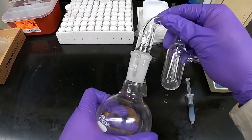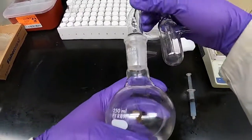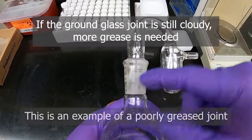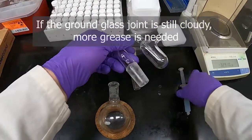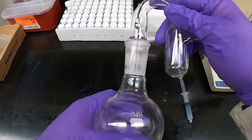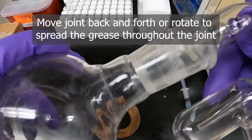We insert that into our joint and rotate it, but you can still hear that grinding sound. We can also see there's not that wet appearance you get on glassware when it's been properly greased. It looks like I haven't gotten enough grease on this joint, so we'll take it apart, add a bit more — two lines but a little more generous this time — and insert and rotate them together. Now we're not getting that grinding sound.